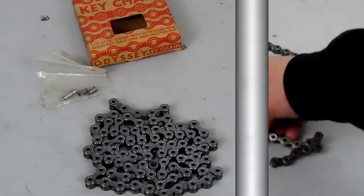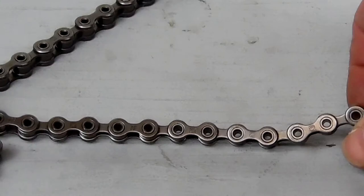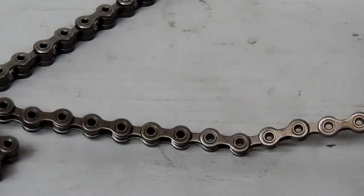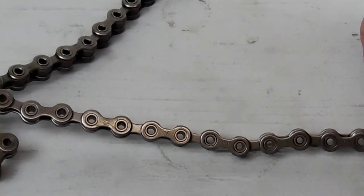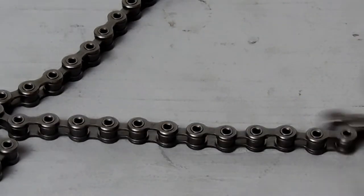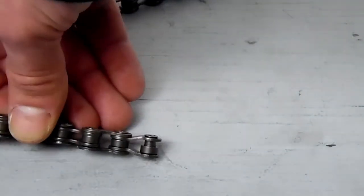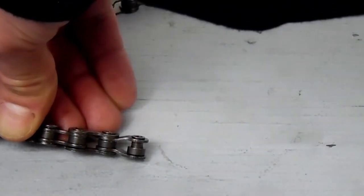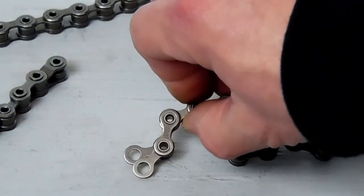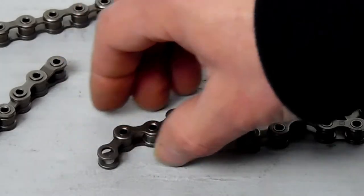I chose this chain for three reasons. Number one, its strength-to-weight ratio — I feel like it's as strong as a Shadow Conspiracy chain with the thicker side plates and the hollow pins, but weighs more like a 510 or 510 hex chain. Two, I like that the master link and the half link come off with a three millimeter hex key, so I can take the chain apart and put it back together just using an allen wrench. And three, I think it just looks really cool with the hollow pins.